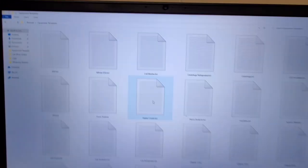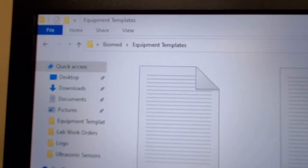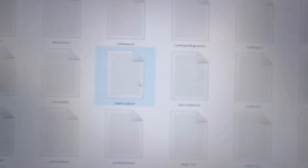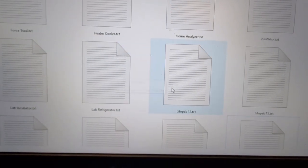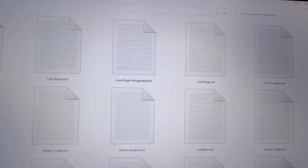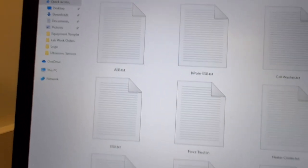Here is one of the folders on my laptop. You can see that I have a Biomed directory and then I have equipment templates under that, and I have all of these right here. You can see we've got heater cooler, lab refrigerator, LifePak 12, LifePak 15, insufflator, Jackson table, centrifuge, CO2 incubator, refrigerator centrifuge, bipolar ESU, and AED.